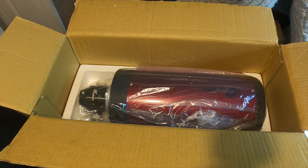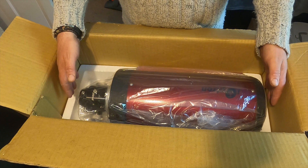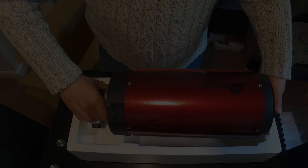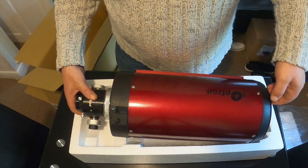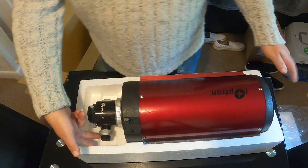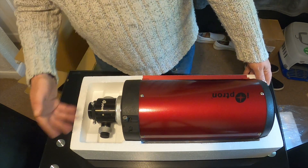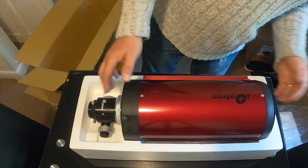The optical tube assembly has a 150mm 5.9 inch aperture and a 67mm secondary mirror. The total focal length is 1,370mm with a focal ratio of F9. I will be using a 0.75x focal reducer, which should reduce the focal ratio from F9 down to F6.3.